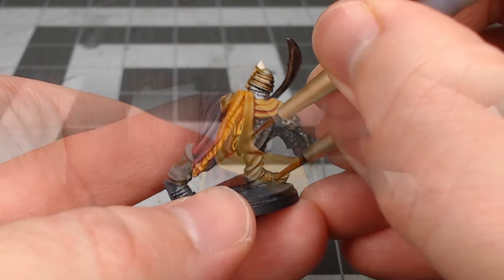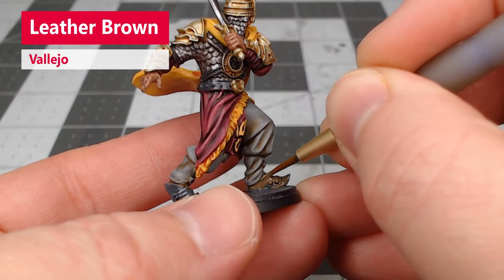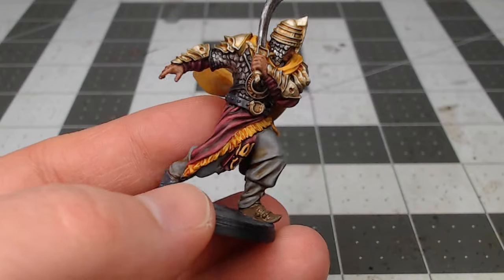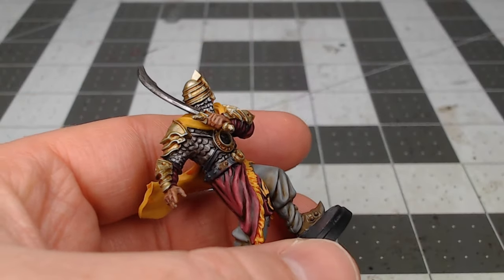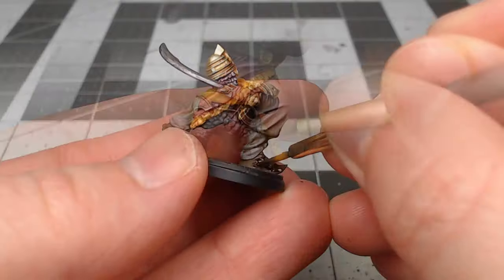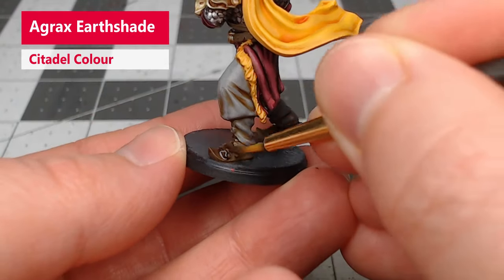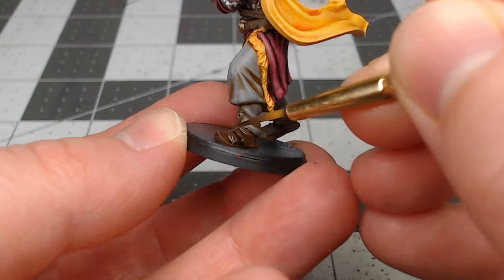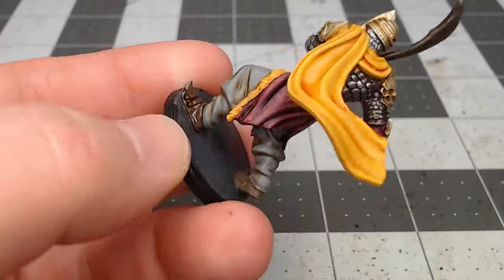All that's left on this model is to paint the leather parts. We're going to base the boots and any leather straps using Leather Brown from Vallejo. Our final step is to take Agrax Earthshade and wash the leather parts on the model. If you wanted to, you could highlight the edges with a lighter brown afterwards, but you don't have to because it's a pretty small detail on this particular model.